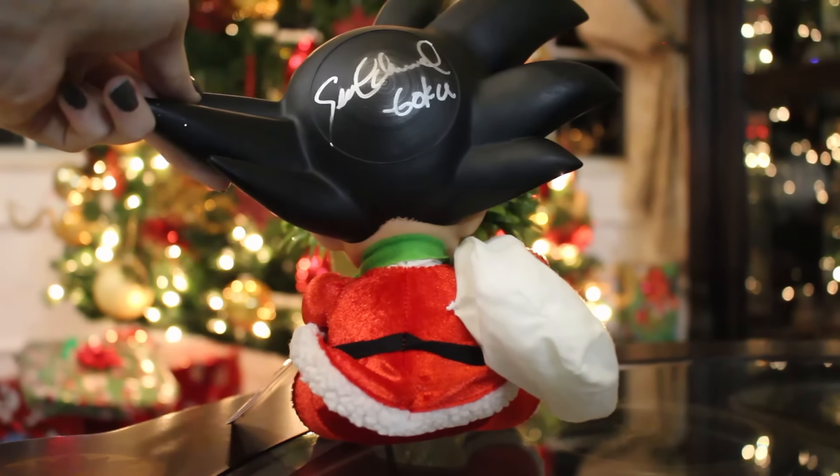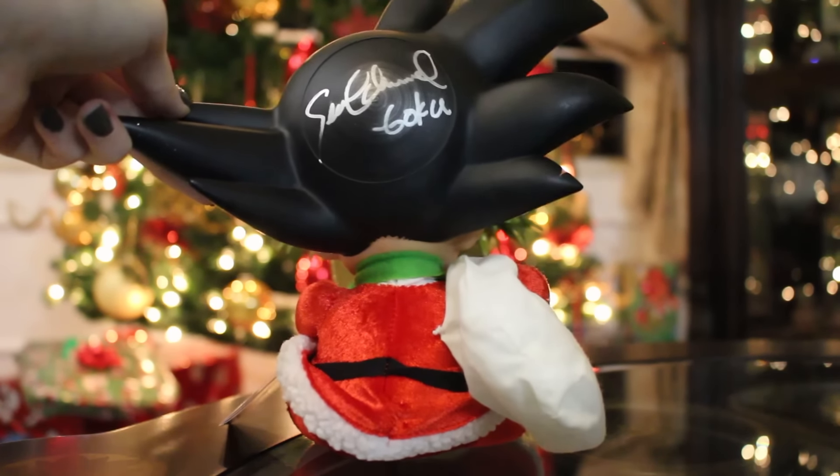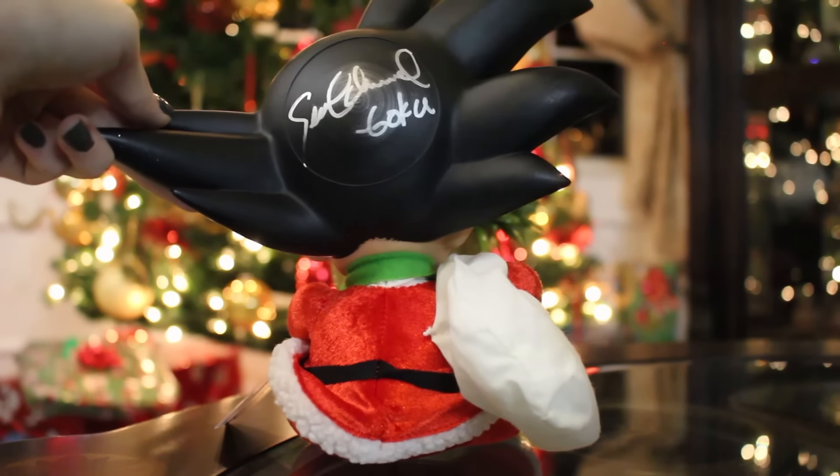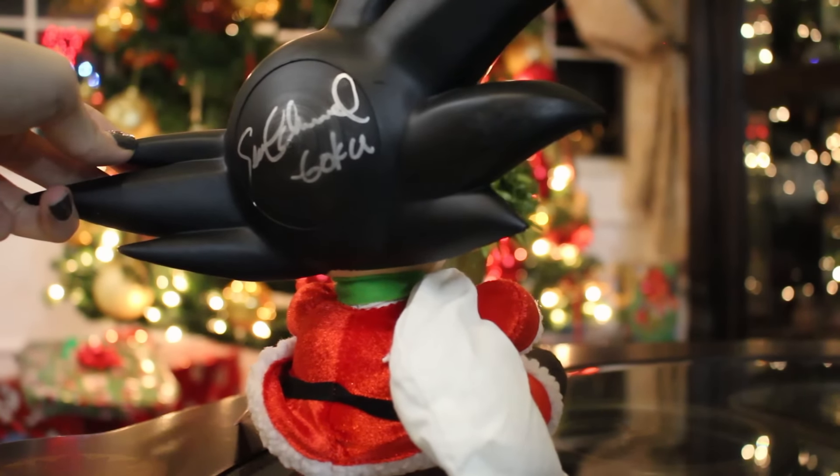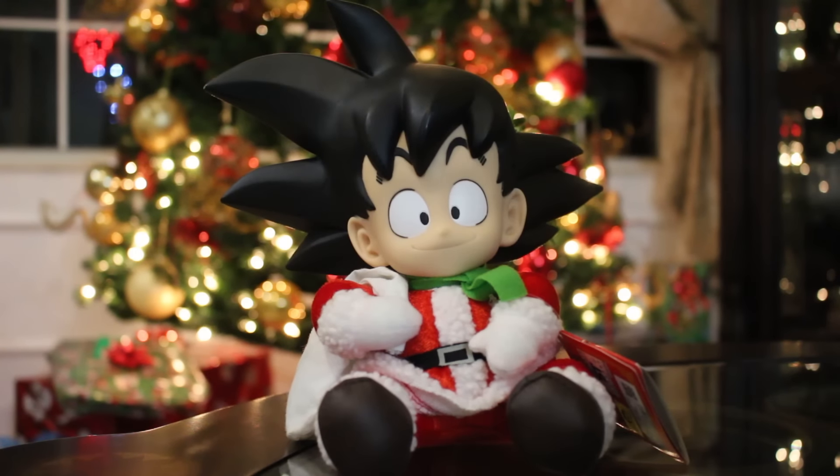As we go on here, we see the fabric body — really cute, furry kind of material for his coat and stuff. And we see his little Santa Claus bag right there. That's really all there is to the plushie. Just really cute to display, especially during Christmas time because it's Santa Goku.